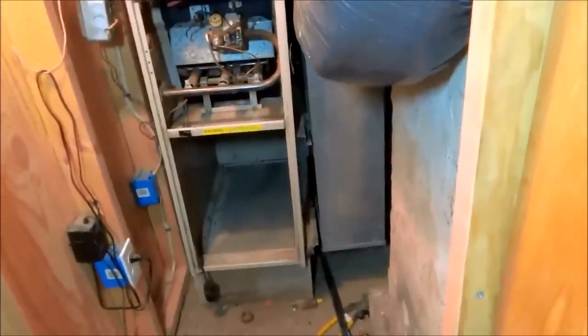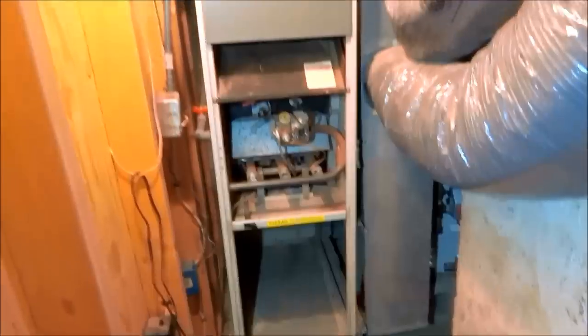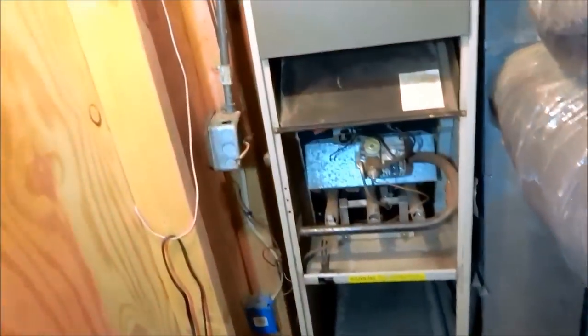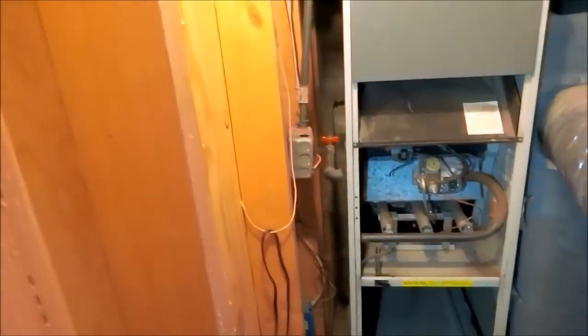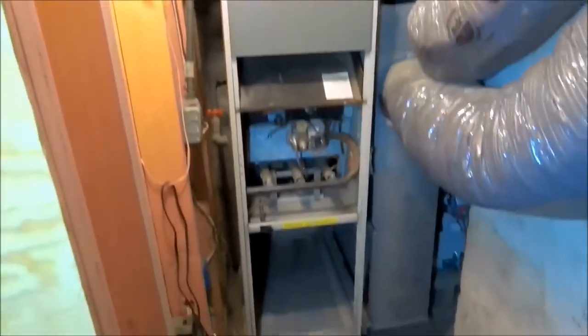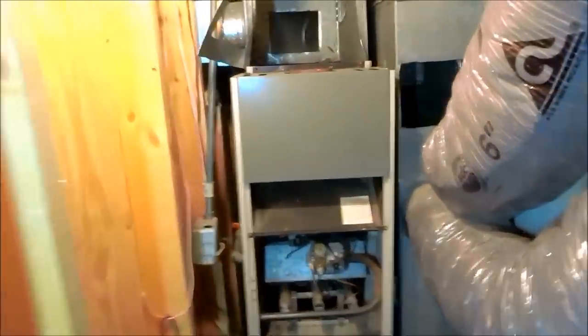We'll attach the filter rack to the base of the other furnace, cut the bottom, and get it in here. We'll have to pan it in on a supply because this furnace is taller. We'll also have to redo and clean up that electrical.